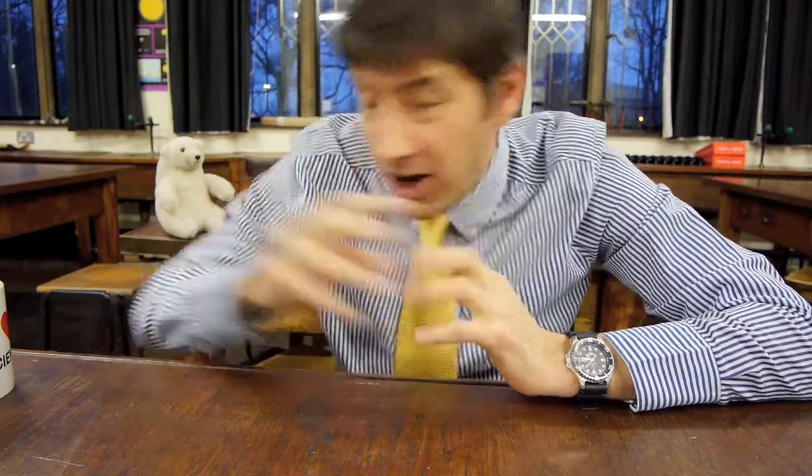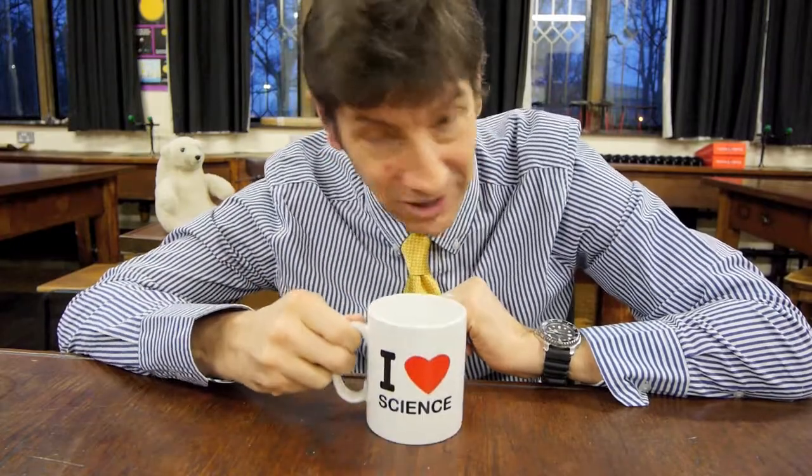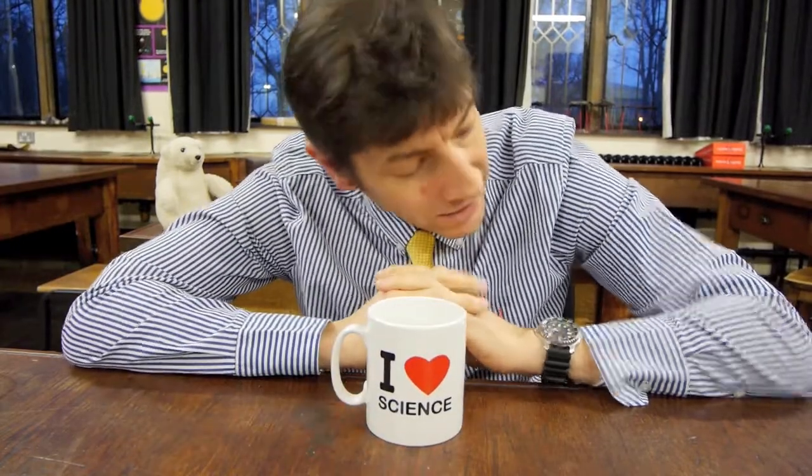Welcome back! I've got another fun experiment for you today — this is one you can do at home. You don't need a vacuum pump or a large hadron collider. The only things you need are a cup, a mug like this, and it has to be one that you can't see through. And you need a coin.